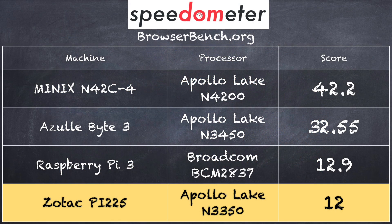On the BrowserBench.org speedometer test, we got a score of 12, which actually puts it behind the Raspberry Pi 3, or at least within the margin of error with that. This is not the new Raspberry Pi 3 B+, which is actually faster than this one, but it is in line with the Pi 3 that came out a couple of years ago. So really not performing well on this test at all.